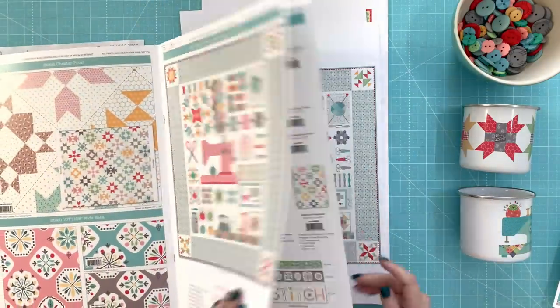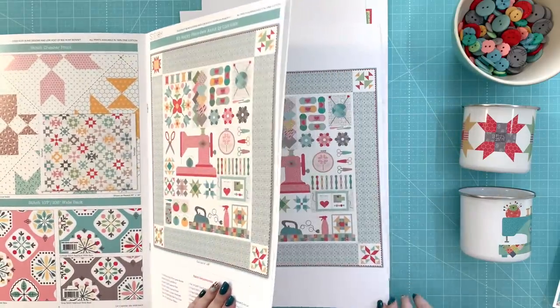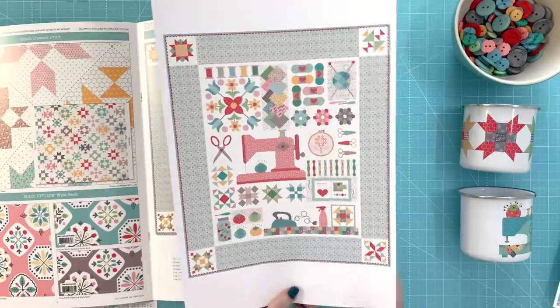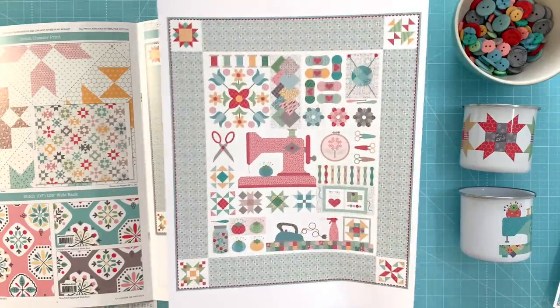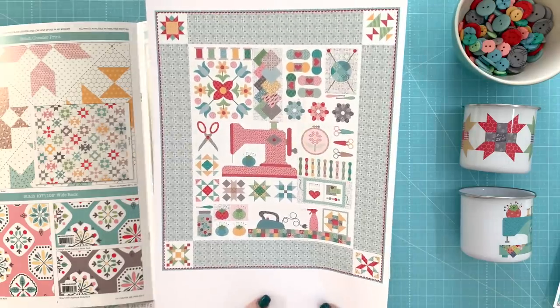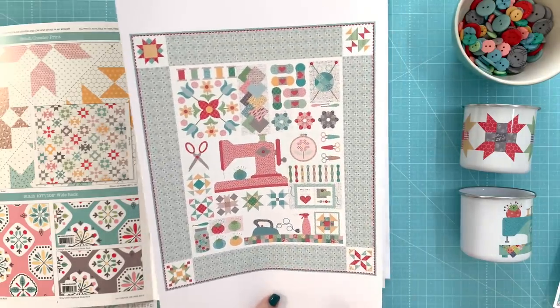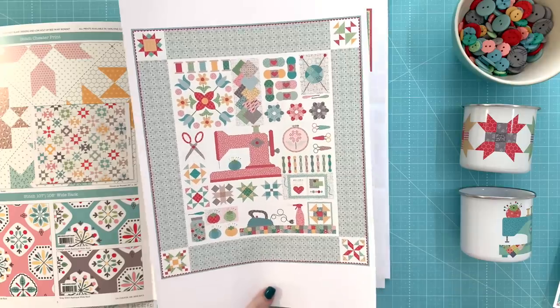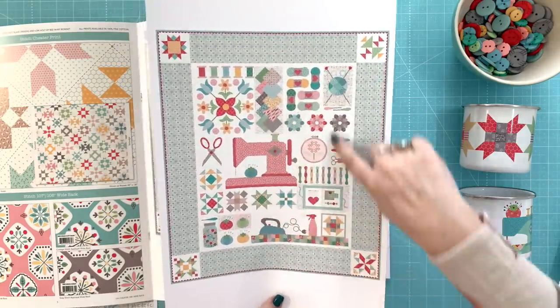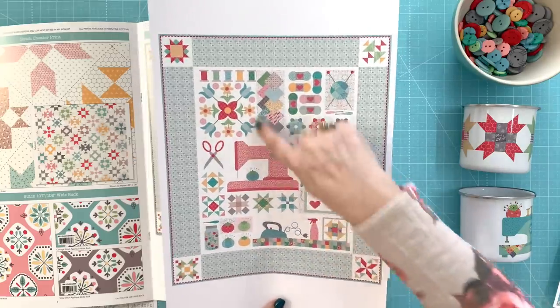The next thing in the storyboard is the quilt. Here's the quilt — it's called My Happy Place. It's 76 by 88 inches. This is kind of half applique and half pieced. All of these little blocks in here are applique surrounding a big applique block.